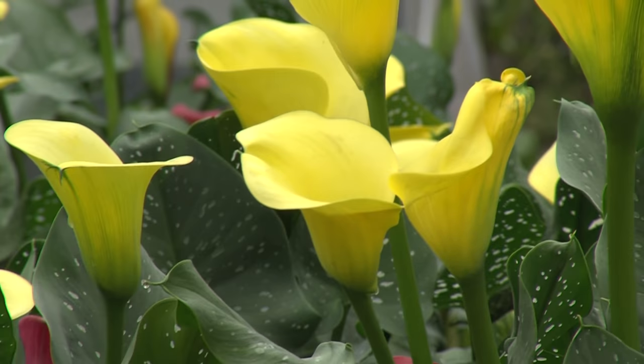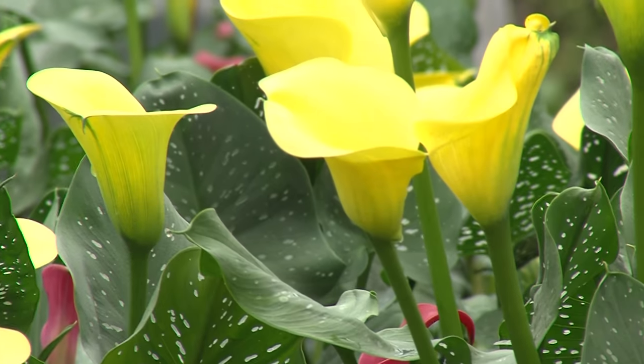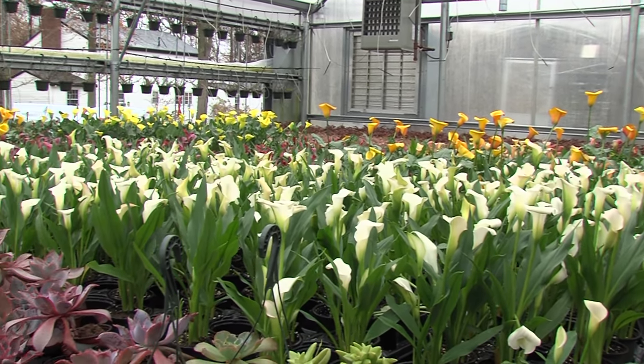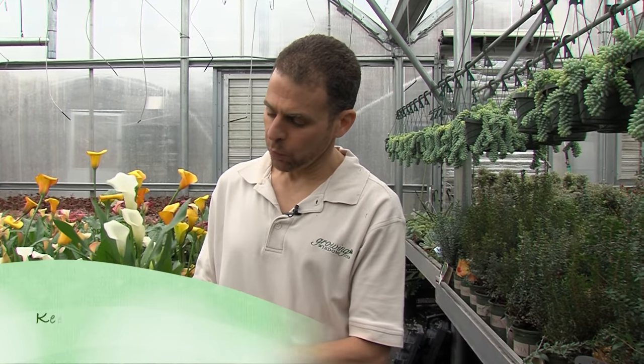The plant will go dormant after a period of time — it enters a period of what we call dormancy. It's just resting. Don't think that your plant has died. When your plant's in bloom, what you want to do is keep it evenly moist but not wet. If the plant feels moist to the touch, don't water it. When the soil begins to dry out, give it a little bit of water.